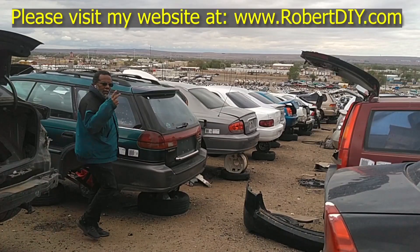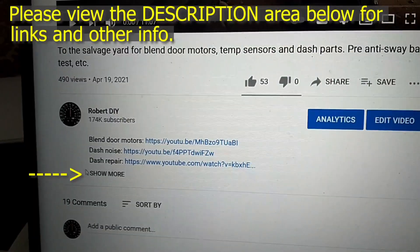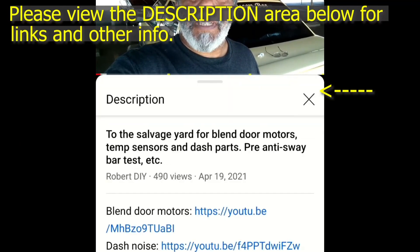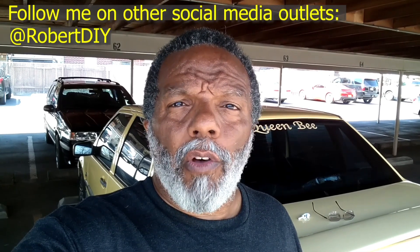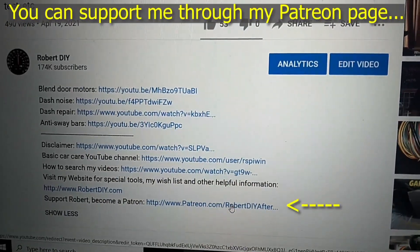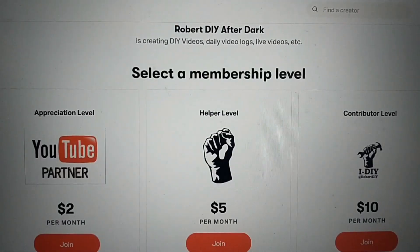Welcome to hanging out with Robert, that's me. This video contains things that I encounter throughout the day. If I complete a task and you'd like to see the details, you can click on the link in the description below. This video also contains tips and tricks I've learned throughout the years. I plan on leaving this video accessible for about 30 days, after which you can view it through my Patreon account.